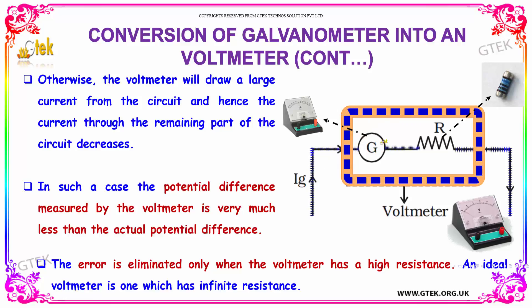In such a case, the potential difference measured by the voltmeter will be much less than the actual potential difference. So the error is eliminated only when the voltmeter has a high resistance. An ideal voltmeter is one which has infinite resistance.